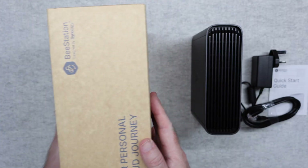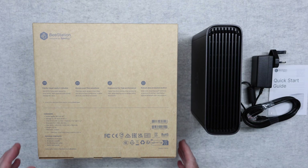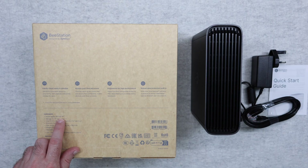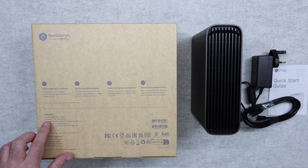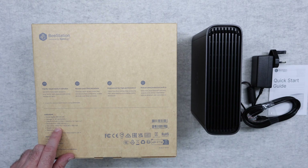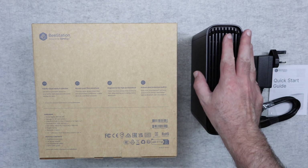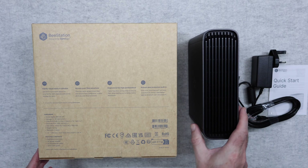Before I go into some of the features, let's just take a look around the back of the box. This has got details of the hardware specifications — the model name is the BST178T, and I think the 8T refers to 8TB. We've got an 8TB hard drive, USB ports, a gigabit ethernet port. The size is 148mm high, 62.6mm wide, and 196.3mm deep — a nice compact unit. It weighs just 1.2kg and comes with a 3-year warranty.